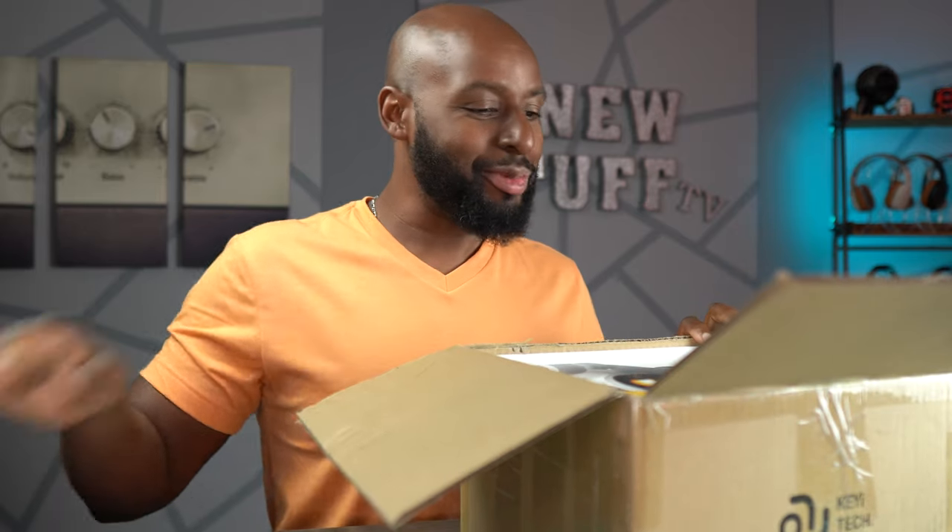All right, Wilson, what do we got here today, man? What is in the box, man? What is this? Games prop kit. Games prop kit. And the Luna Pet Bot.